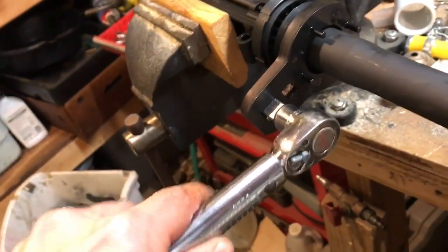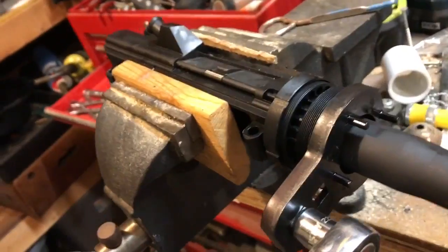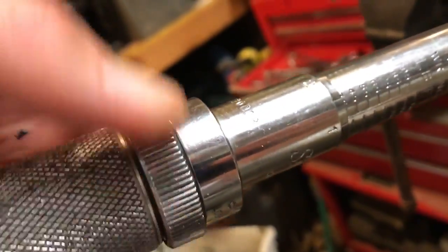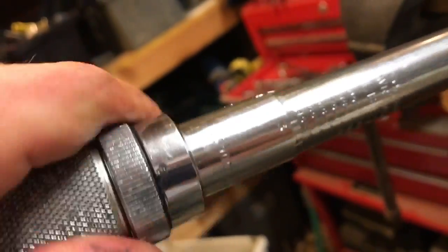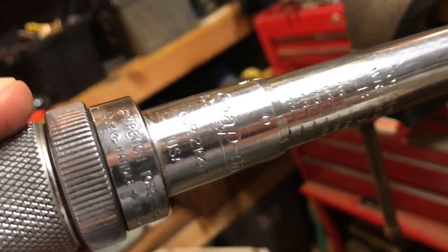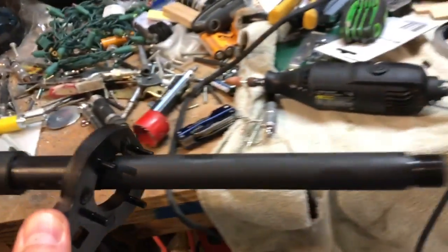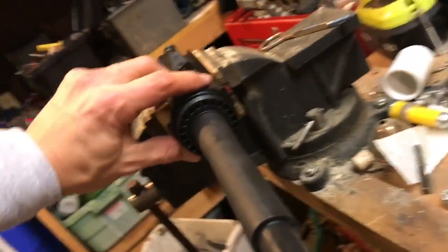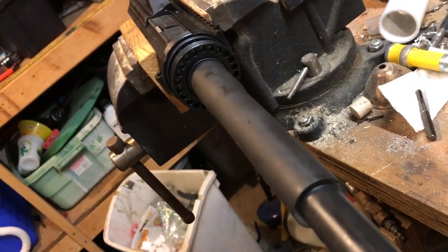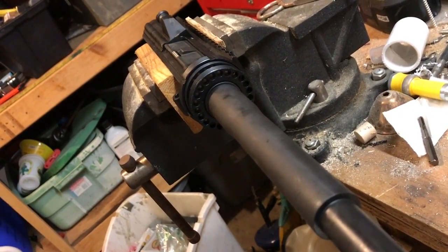We go back with the breaker bar one more time, then torque it to 30 foot-pounds and continue beyond — up to no more than 80 foot-pounds, targeting around 50 or so. Then we work on lining up the hole for the gas block, which is the most critical piece. It's a matter of playing back and forth with the torque wrench until the gas tube lines up perfectly with one of the holes.